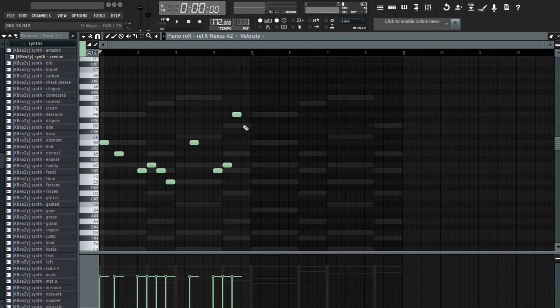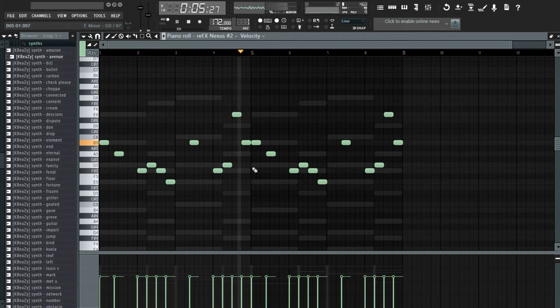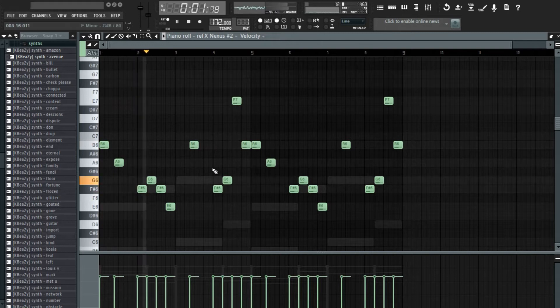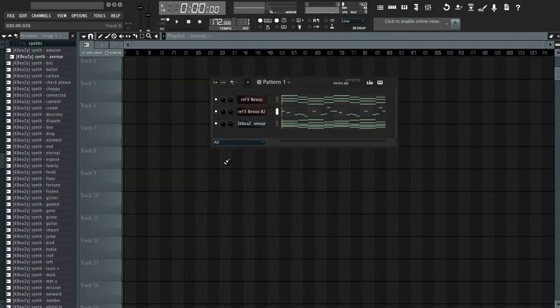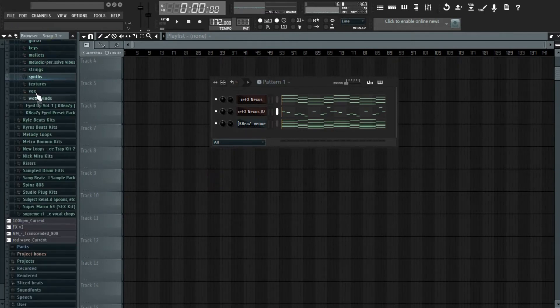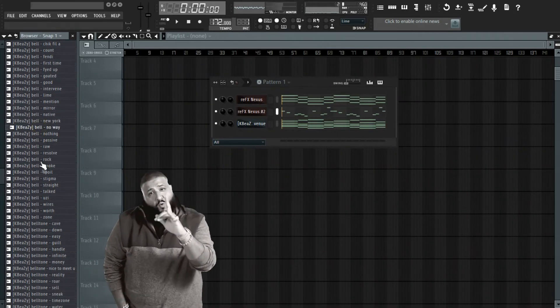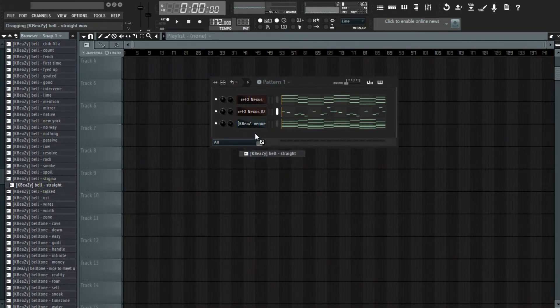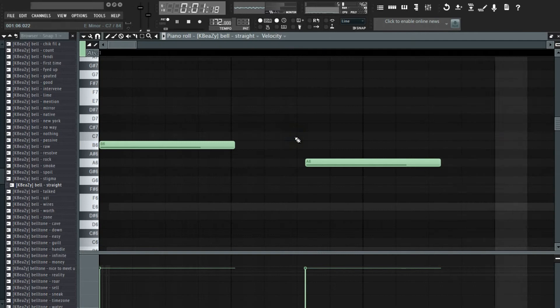I'll use E, then tick it up and increase the velocity. Then I think I'm going to add a bell. I'm going to add this, and then I'm just going to copy this and paste it, bring it down.